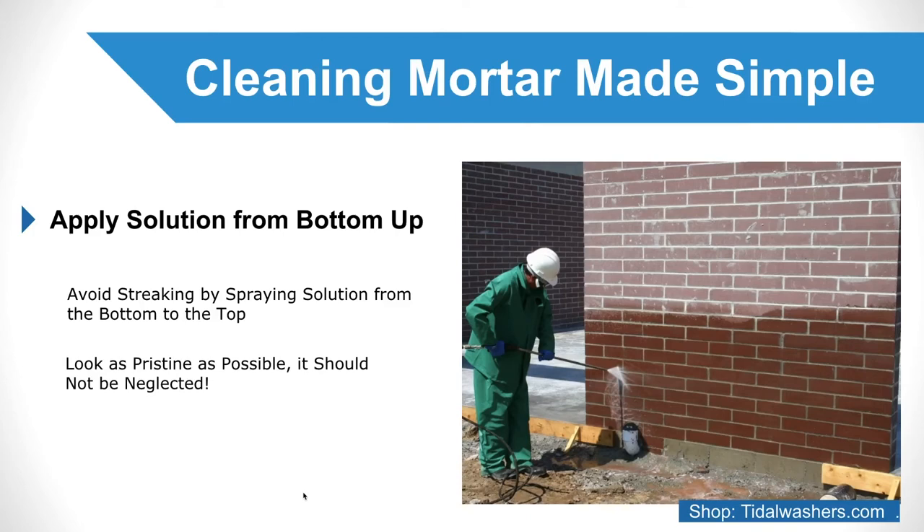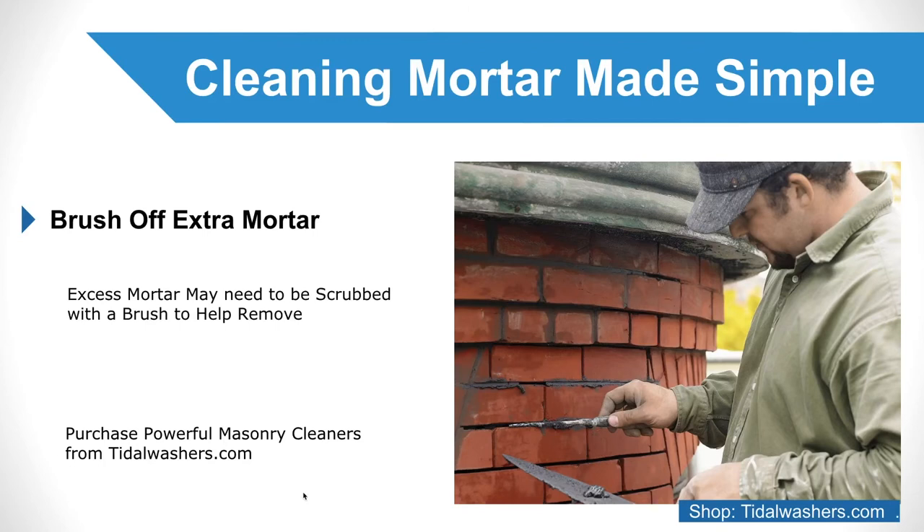Brush off extra mortar. If any areas of your wall contain a large amount of excess mortar, you might need to use a scrub brush to help remove it. However, with a strong cleaning solution, this step in the process of cleaning mortar off masonry may not be necessary.